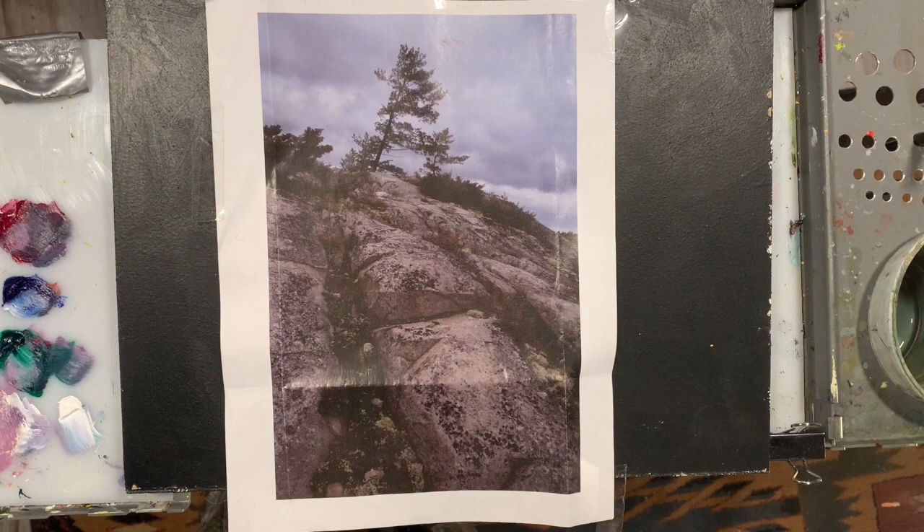What I'm going to paint today is one of my favorite scenes: a windswept tree on a rocky hillside. It just speaks so much to Northern Ontario.